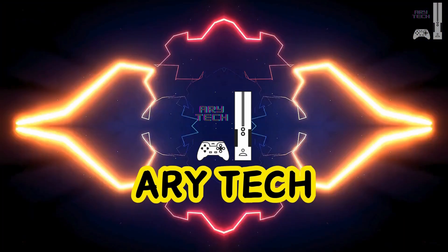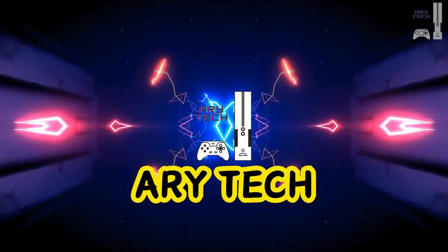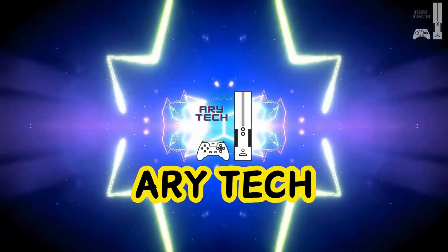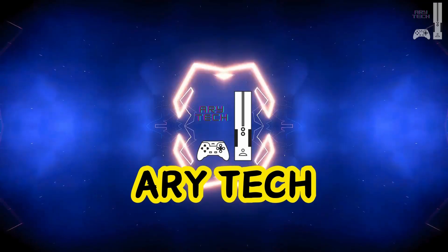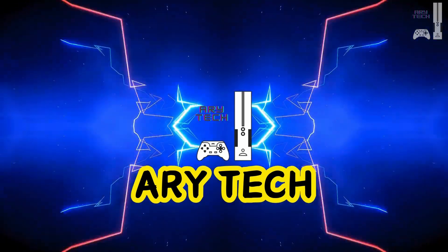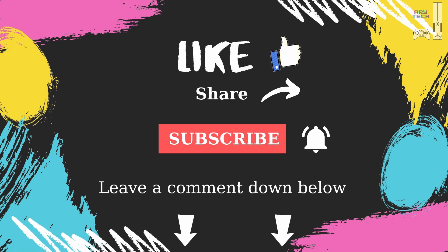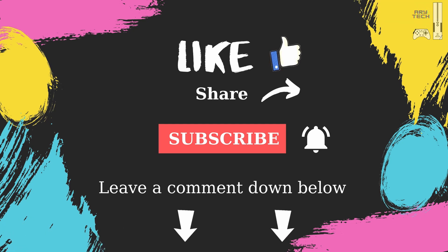There you have it — our top motherboard picks for your Intel Core i9-14900K in 2025. Whether you're building a beast for gaming or extreme overclocking, there's a perfect fit. Don't forget to like this video, subscribe to RE Tech, and hit that notification bell for more. Links are in the description. Thanks for watching.